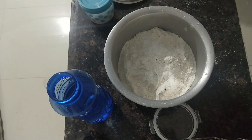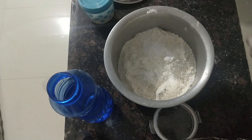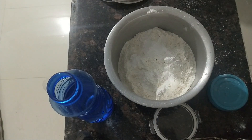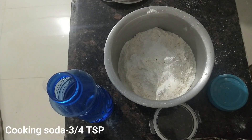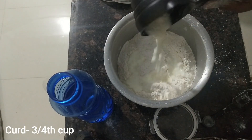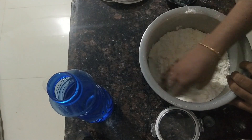Add 1 teaspoon of baking powder. Add 1 tablespoon of baking powder.